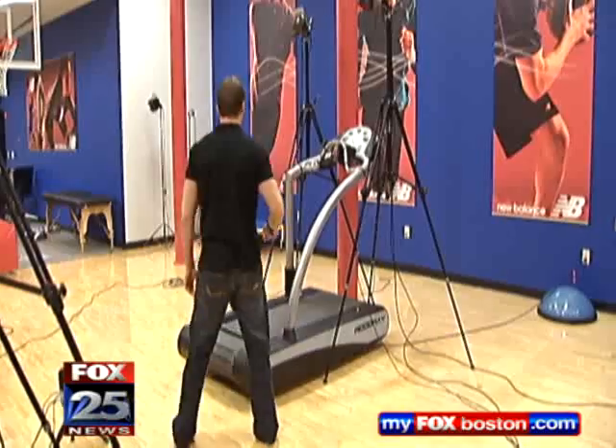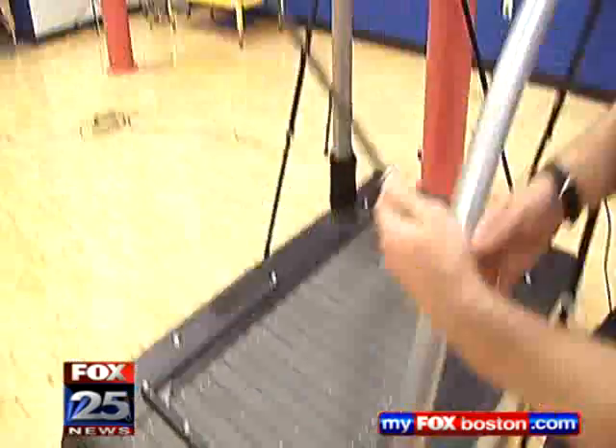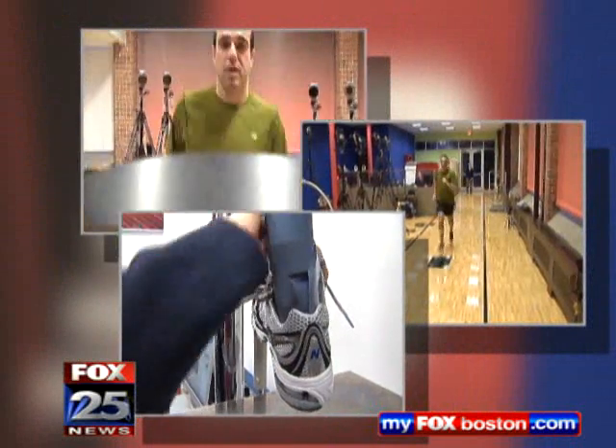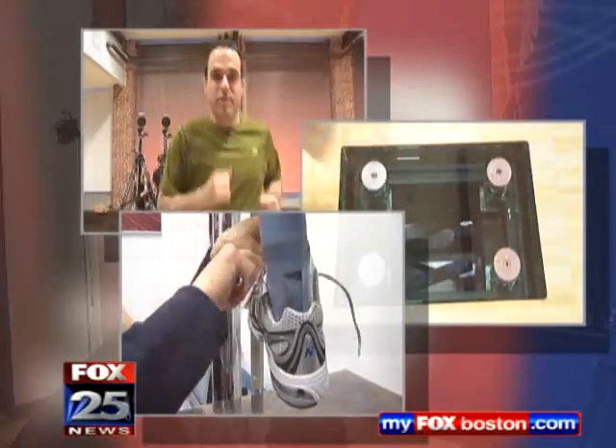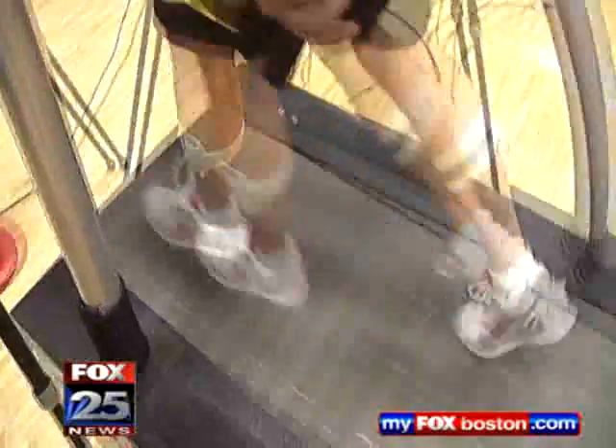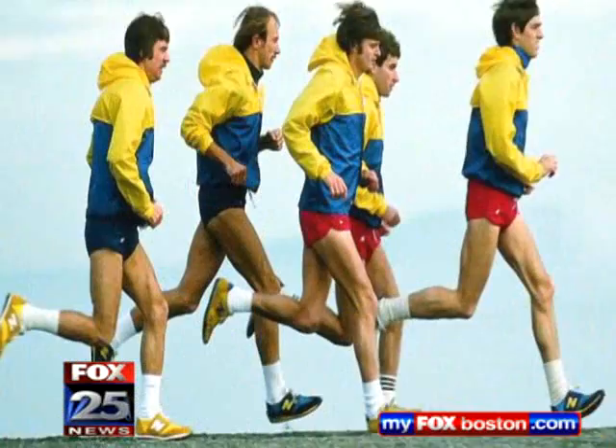So we go through this calibration procedure, waving this wand. Trampas and Pedro use a three-part testing system that helps them not only see how their shoes perform, but how specific athletes respond to wearing them. In order to see how it all works, I volunteered as the test dummy for a day. And though each athlete is unique, the goal at New Balance is to develop shoes that appeal to a wide range of runners.